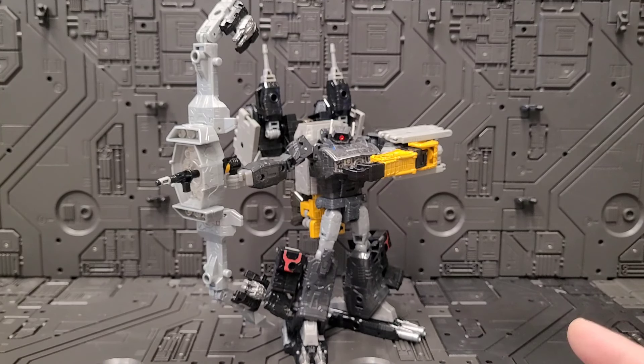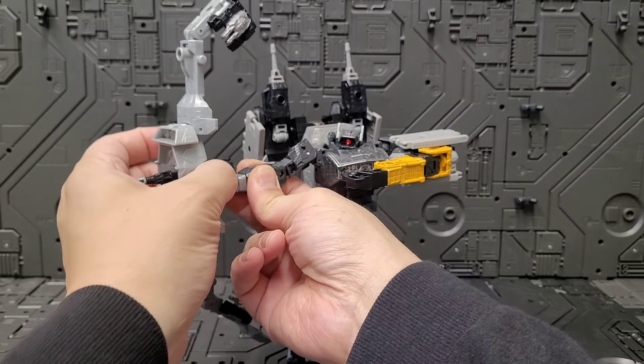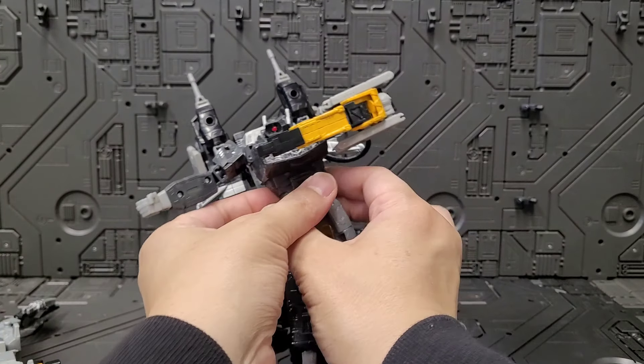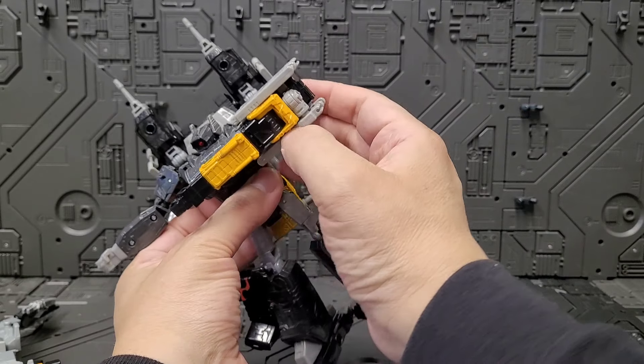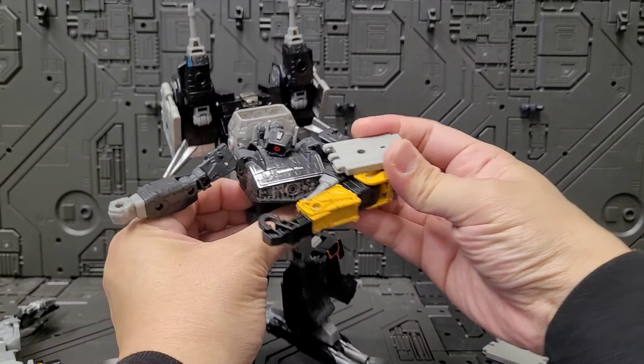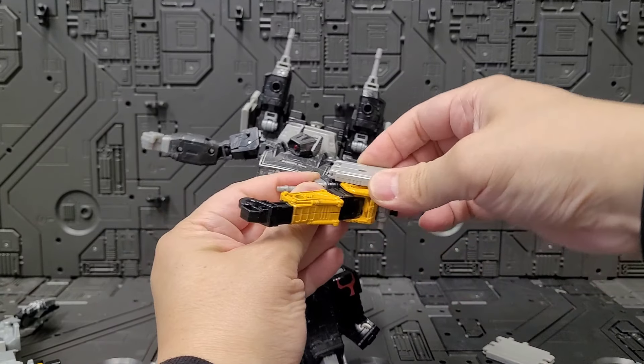In today's video I'm going to teach you how to make this guy, and it's super easy. Let me start taking him apart and put it into bite-sized bits. Some areas that are very obvious I won't take apart, but you'll be able to follow through with super ease.